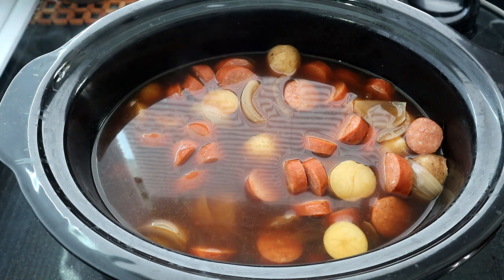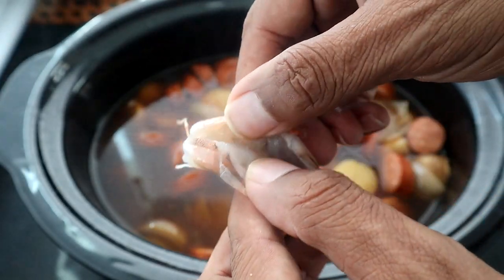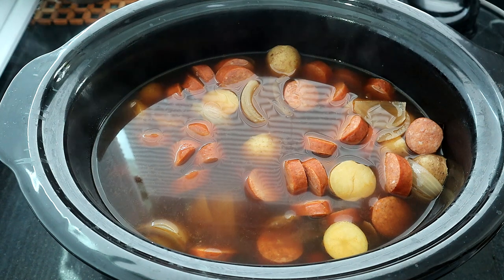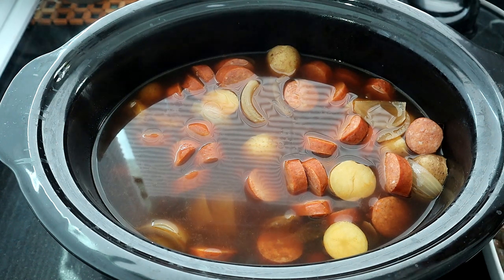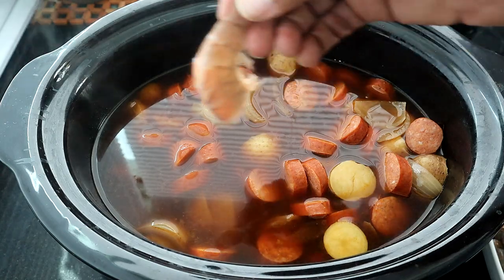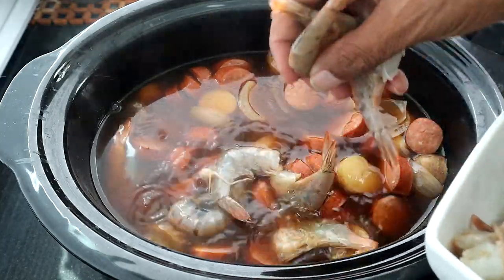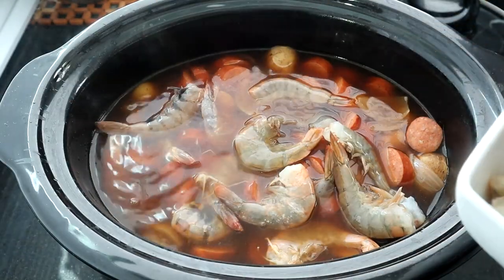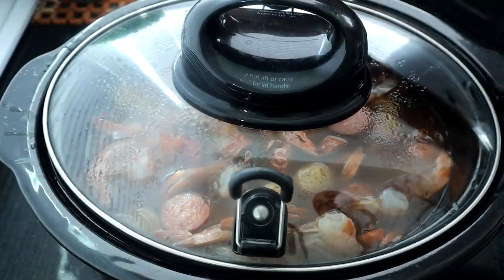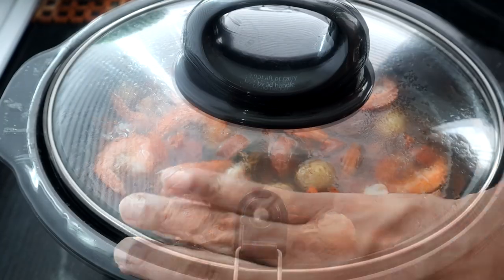Now we're going to start adding our shrimp. I left the shell on but I did devein it — I can't eat shrimp with that black strip in the back. I used to when I was younger until somebody told me what it was, and then I just couldn't eat it anymore. We're going to cook the shrimp for 30 minutes on high until they turn that pink color. Make sure throughout this 30 minutes you give it a good mix too.